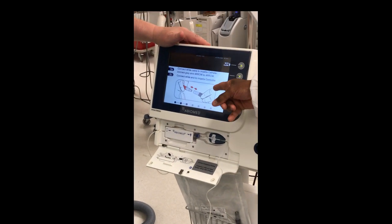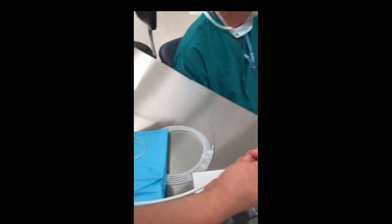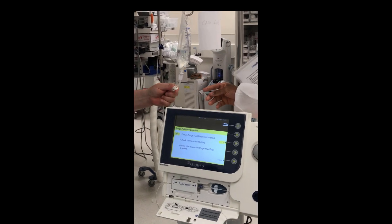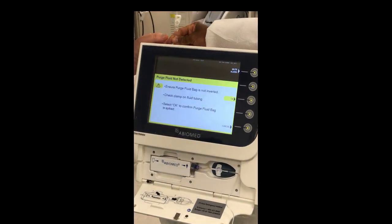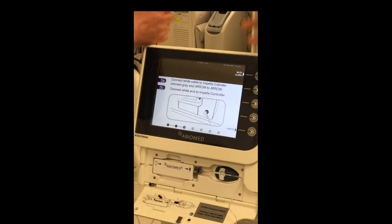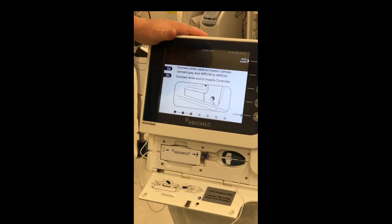Look at what it's asking you to do — connect that cable, as shown in the picture. It then says 'Purge fluid not detected — check clamp on fluid tubing.' There you go — you were clamped. See how user-friendly it is? It's telling us we weren't getting any dextrose because the tubing was clamped. Now that the clamp is released, it should be purging.